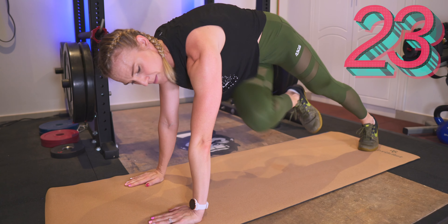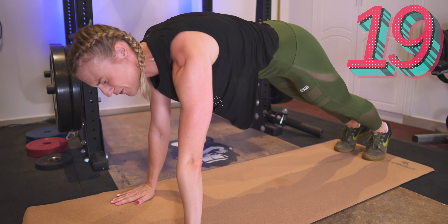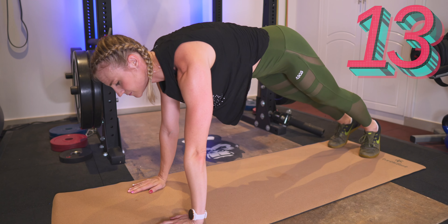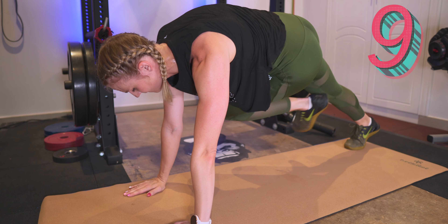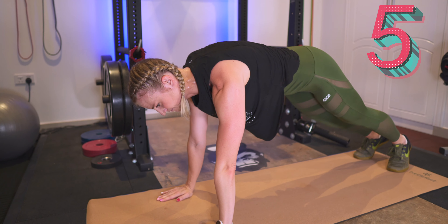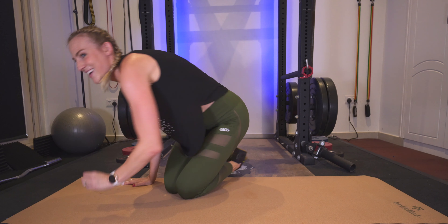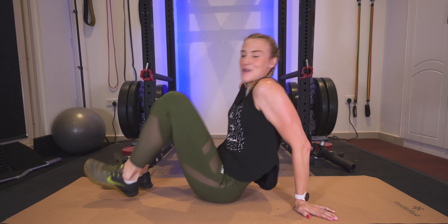Keep breathing. Good, about 15 seconds left. Five more. Bring it back down — you are doing amazing.